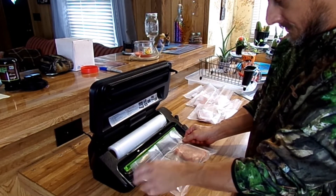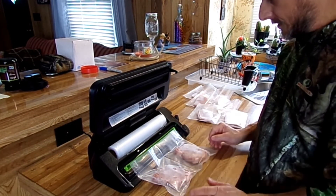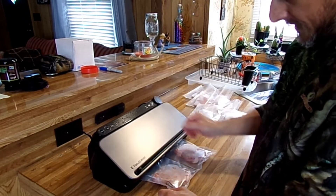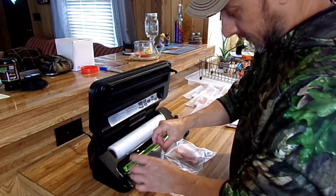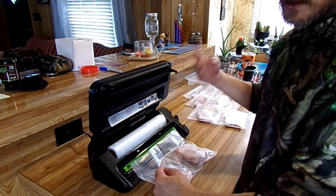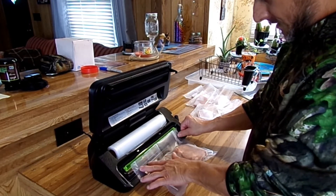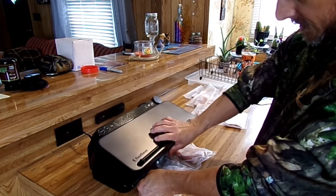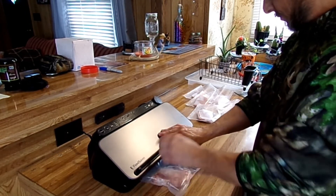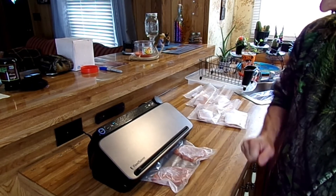This machine has a drip tray that comes out for cleaning. You want to put your bag in there so it works right up around the edge. Here's another tip: when you lay that bag in there, see how it gets a curve? If you just flip it down like that, sometimes it puts a little crease in the bag when it tries to pull a vacuum and it will not seal good. So what I like to do is get plenty of bag up there, shut the lid, pull it kind of tight on both sides — give it a little tug — then put a little pressure on it, lock it down, and hit the vacuum button.